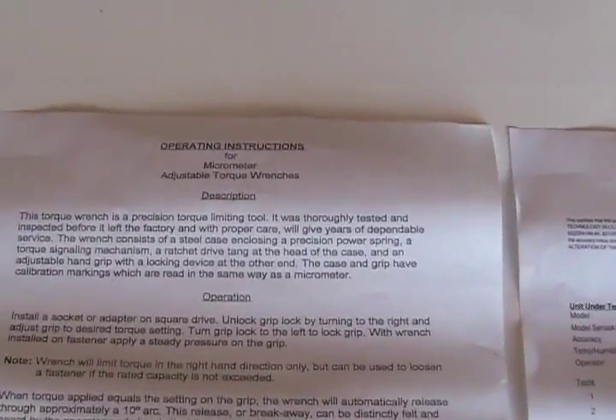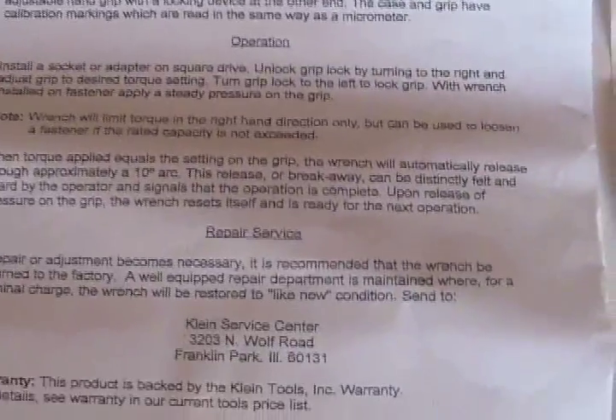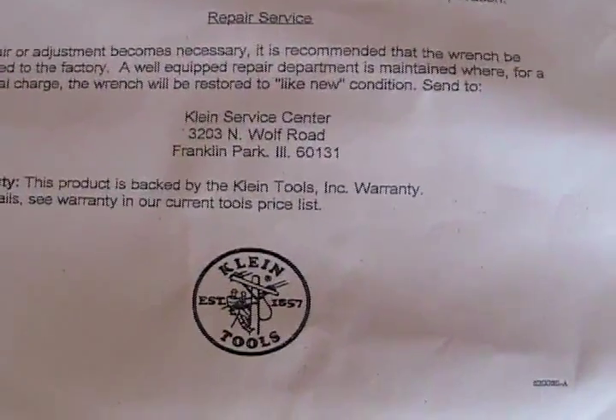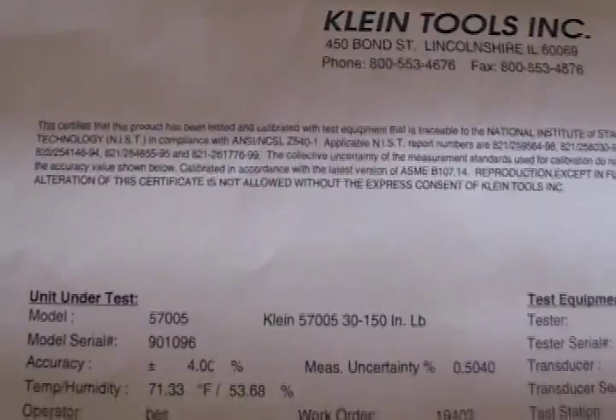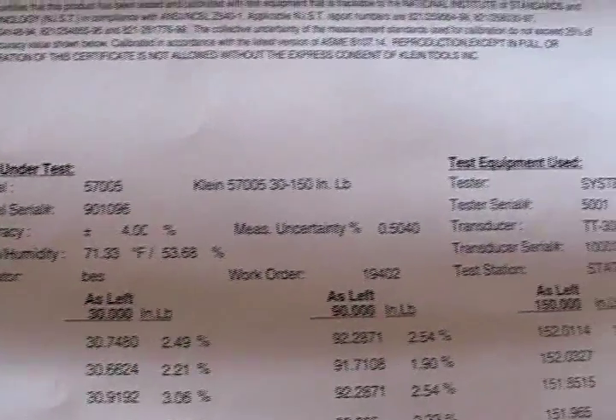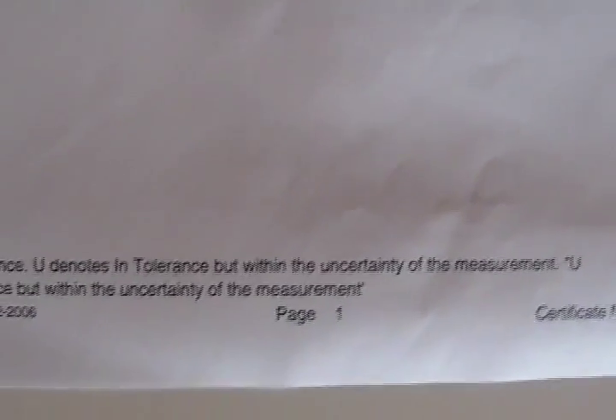The beauty of this is Klein will send you, with the tool, the operating instructions which tells you the procedure that we just demonstrated. I think it's better if you see it, and then when you read it, it'll be clearer. Klein Tools Incorporated also uses the National Institute of Standards Technology — in other words, this tool has been tested and verified to be accurate within the tolerances. The Klein Tools for torquing.